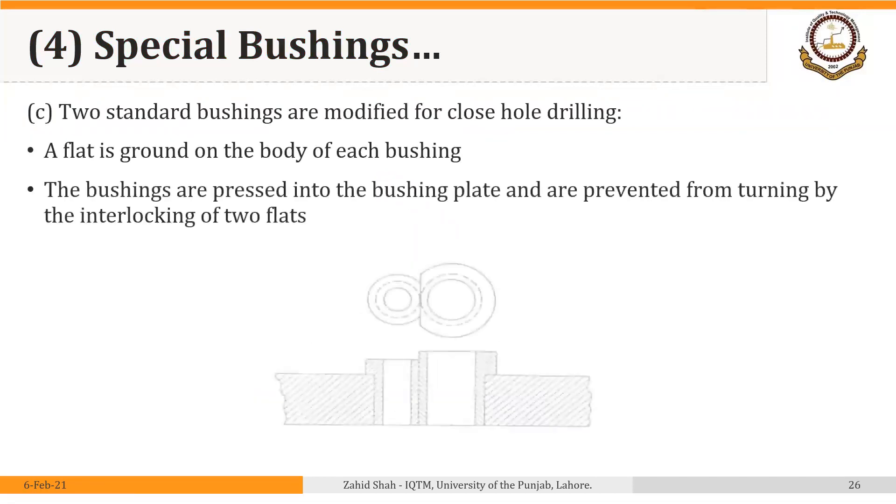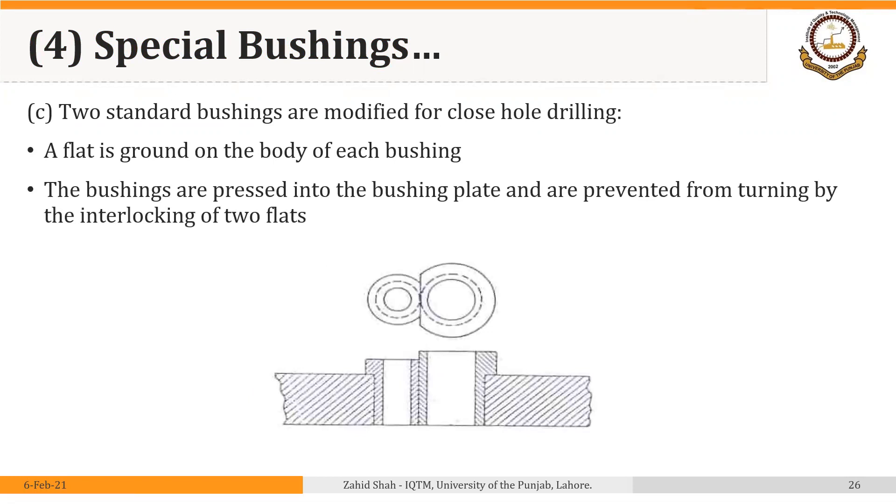Another possible solution is to use two standard bushings whose heads are modified for close hole drilling. A flat is ground on the body of each bushing. The bushings are pressed into the bushing plate and are prevented from turning by the interlocking of the two flats. So this is one bushing, this is the second, their heads are flat and they are locked together, allowing two holes to be made in the part. You can of course think of other solutions, but the main point is that we need to make special bushings in this case.